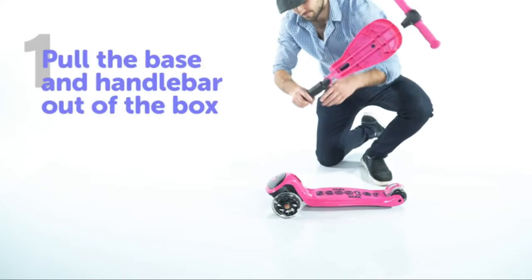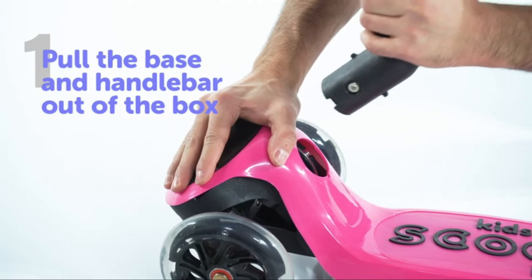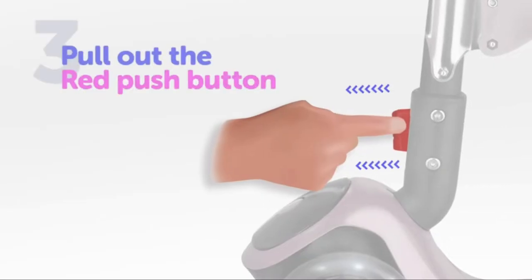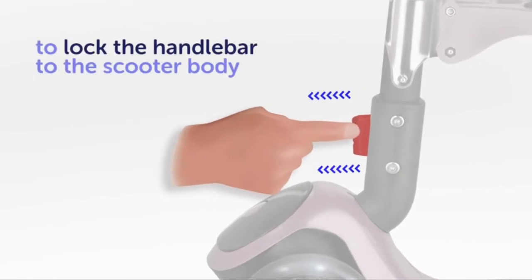To set up the scooter, pull the scooter base and the handlebar out of the box. Push the handlebar into the base and pull out the red push button to lock the handlebar to the scooter body.